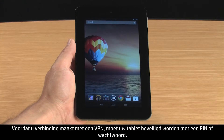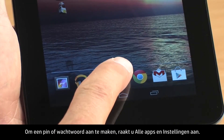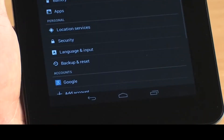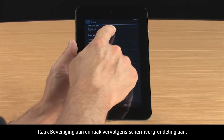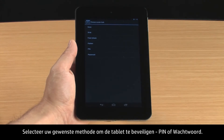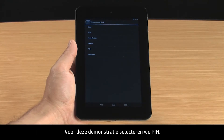Before connecting to a VPN, your tablet must be secured with a PIN or password. To create a PIN or password, touch All Apps and Settings. Touch Security and then touch Screen Lock. Select your preferred method for securing the tablet, either PIN or Password. For this demonstration, we will select PIN.